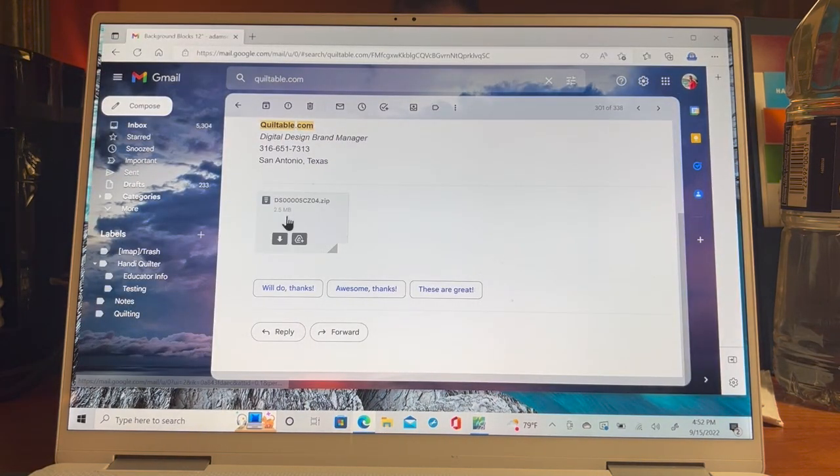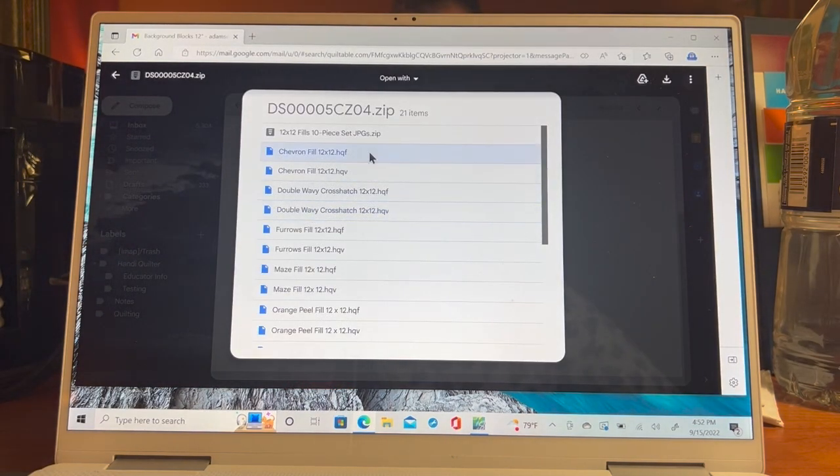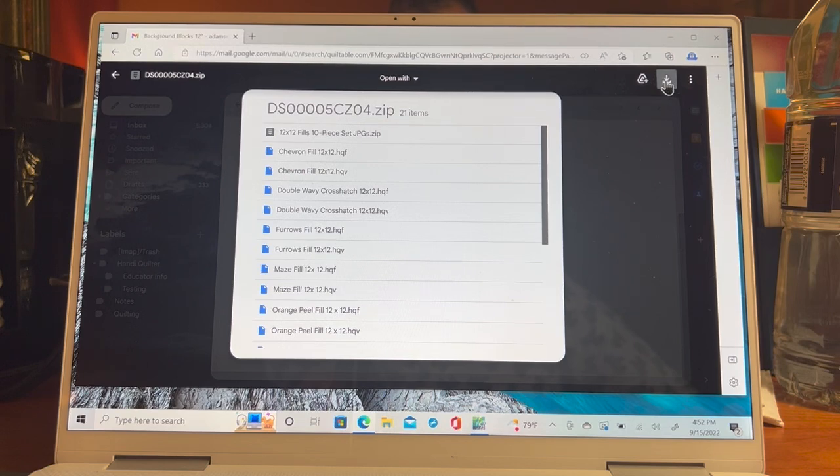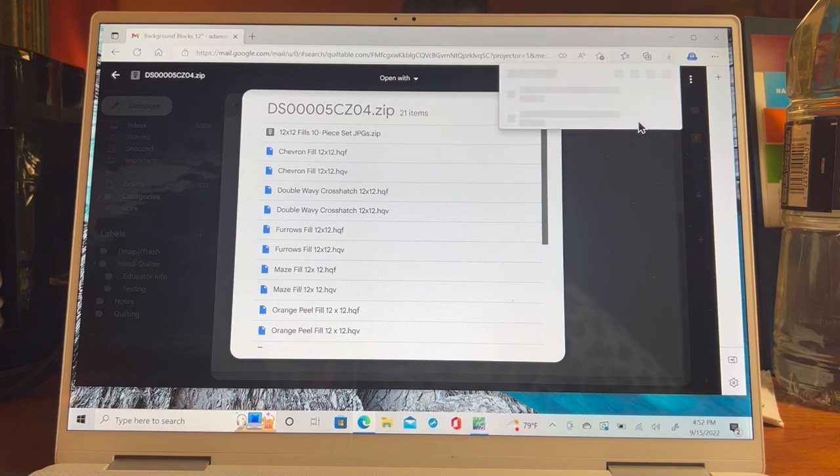My first step is to go to where I can download. Here's my email — this is my design, and I'm going to click it. It shows me some 12-by-12 fills from Quiltable. Over here we have our little download icon. I'm going to click that — now it's downloading those files. Now my files are downloaded. You can see this file has a zipper on it and ends in .zip, meaning it's a zipped file — the file is compressed to make it smaller.